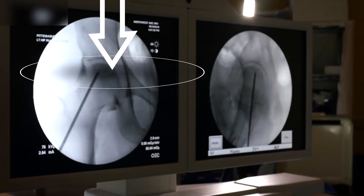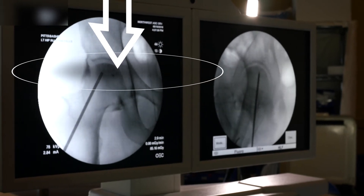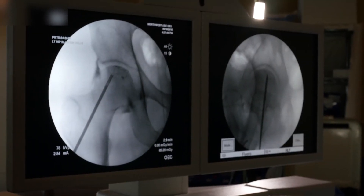Wow, that's really filling. See that? That's perfect — directly in the lesion.